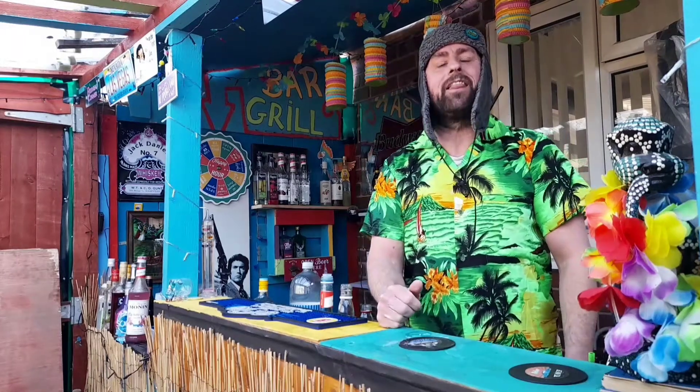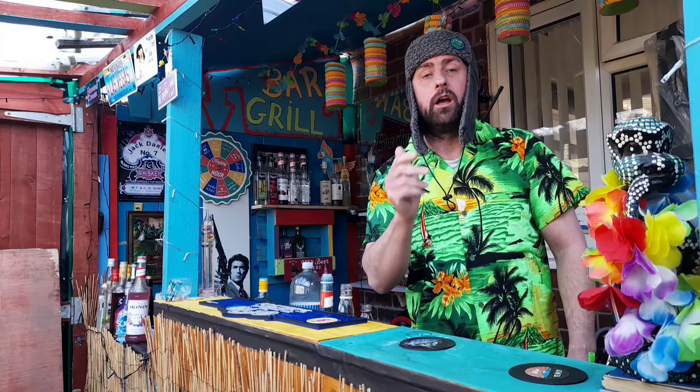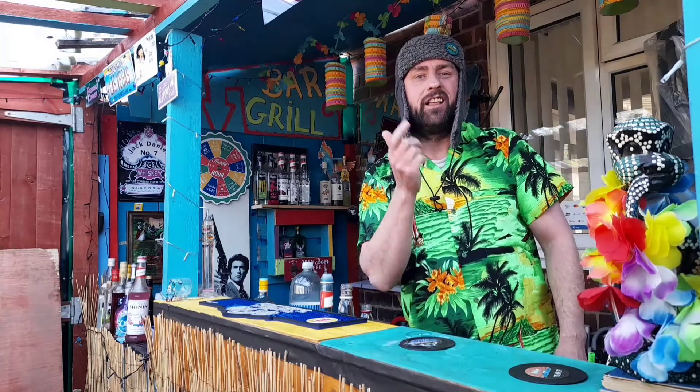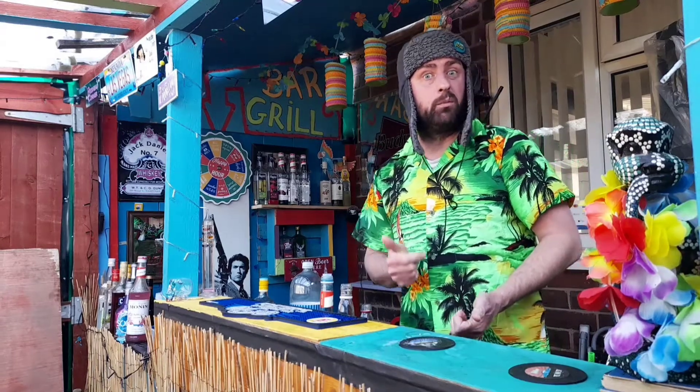Heyo, it's James at the Five Shack again, and today we're starting an episode called 'If I can make this cocktail, then so can you.' And the first one we're going to be doing is called a Blue Moon.